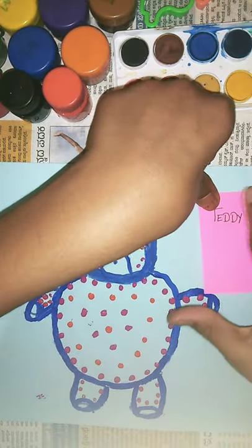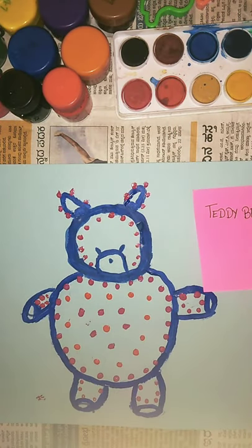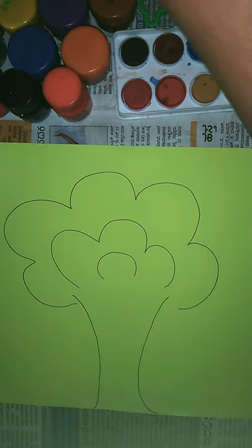This is a teddy bear I have painted in this video. Now let's do a tree with cotton dipping painting. I've drawn a tree — now I'll paint it.